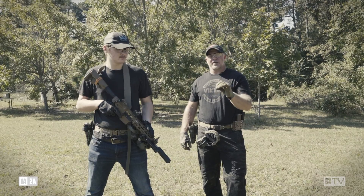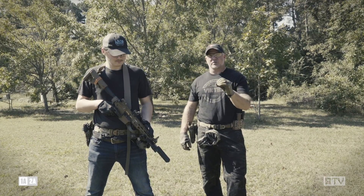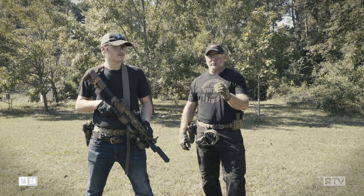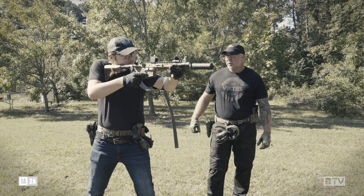Alright fellas, we're going to talk through our stance. I say drive the gun — don't let the gun drive you. This is a super aggressive stance. Carbines recoil more than you think. We've got to drive the gun. Go ahead and get in a good solid aggressive stance, Gavin.